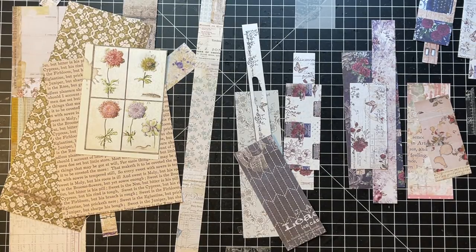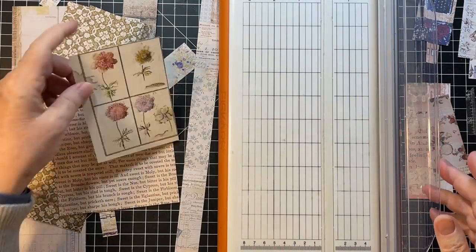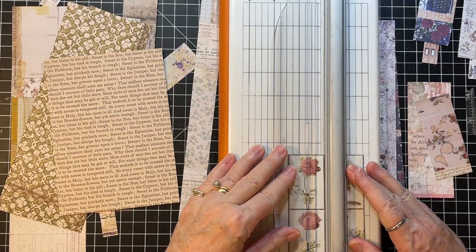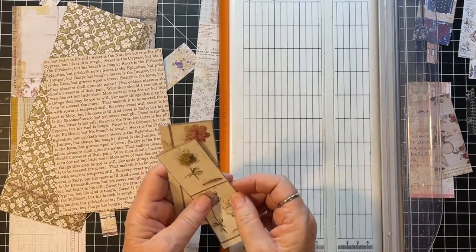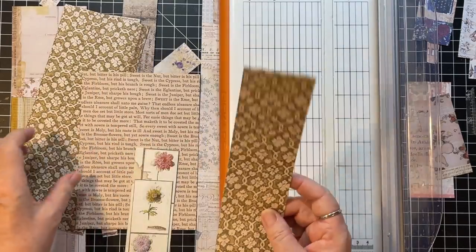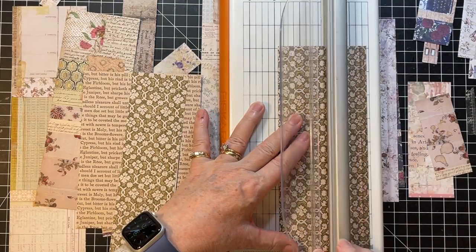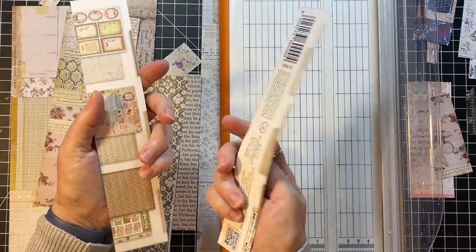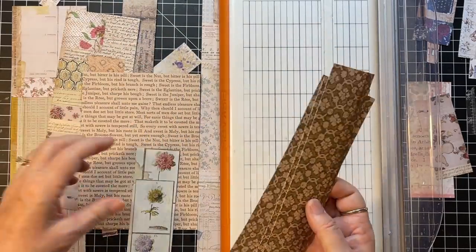I feel like I have enough to work with here. I want to cut some of these down. This one's actually a good size. This one I might cut in half. This is such a good base because it's kind of neutral, and this was the cover sheet on a Stamperia paper pad, so it makes me happy to be able to use those.